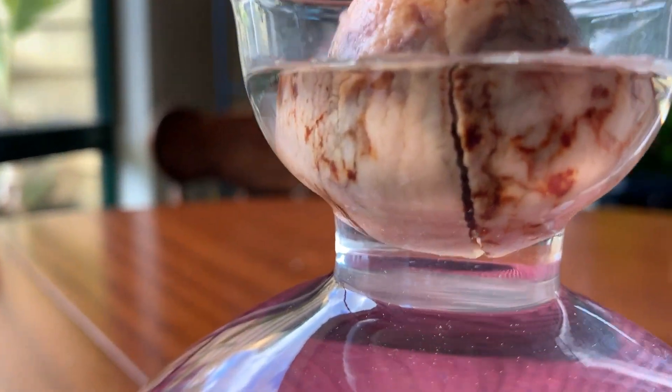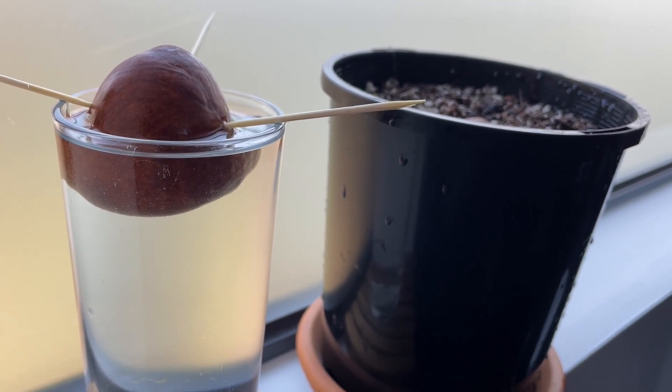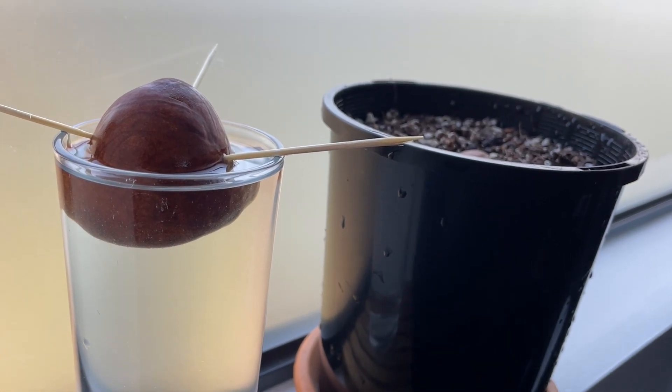We're not going to wait for first germination, because of course that would favour the control group since you can actually see when the avocado is split and starting to grow roots and a shoot. Instead, we're going to think about how tall the shoot is. So long as we're not burying the seed too deep — the tip about at the top of the soil, you might even see it poking through — we can use the height of the stem to determine which one has germinated and grown fastest. If one germinates but grows very slowly, that's not as good as if it germinates a little more slowly but grows very quickly. I want to know which one grows a stem to a certain height first.